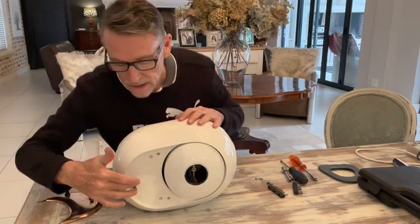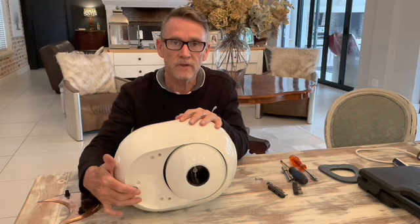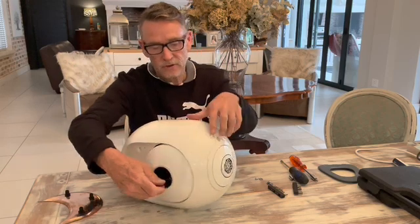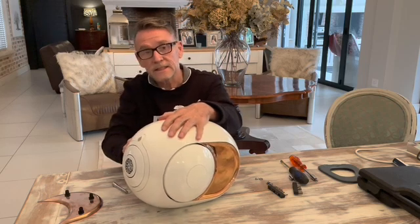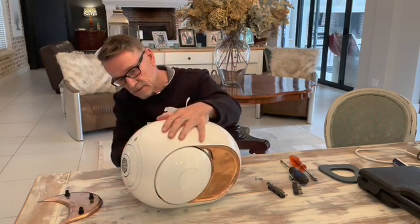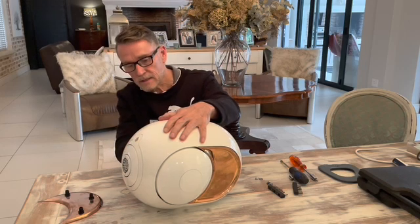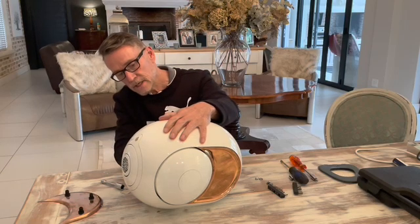There's a hole here that holds an eight millimeter nut, which you undo. It's quite magnetic, so I'll turn it around to unscrew it. It stays on because of the magnetic nature of the components, so you unscrew that off.